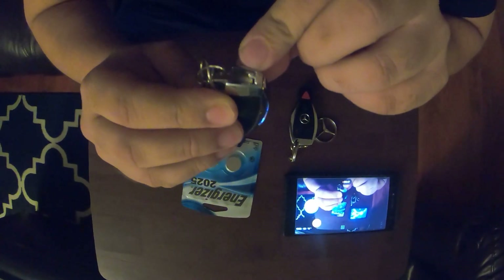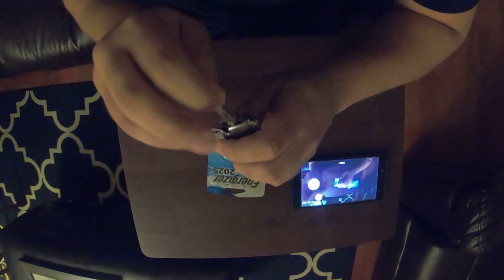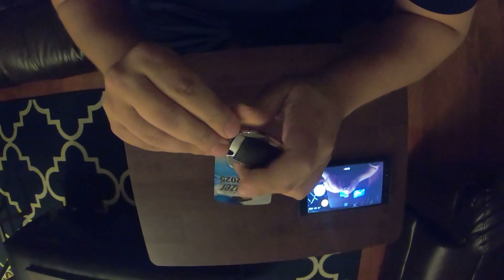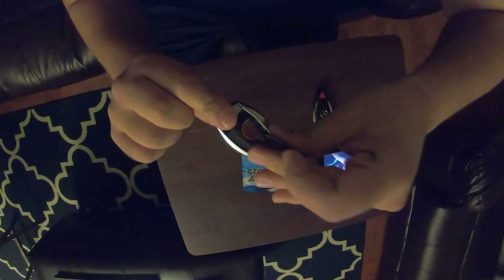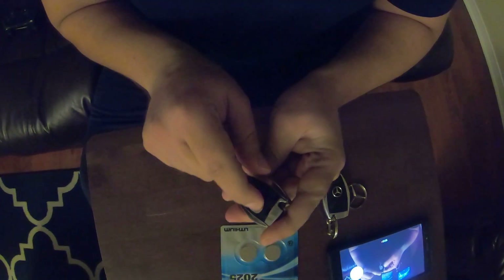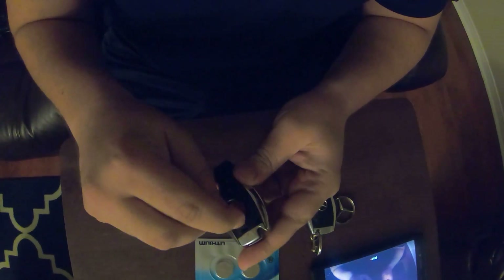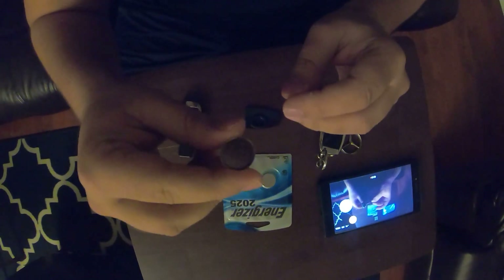First, there's a switch right there and you pull it — that lets you pull the physical key out. You grab the key, pop it in here, and give a small twist. This pops the case open, and that's where the battery is. You just have to pull the battery out; it's easier if you have nails. Give it a quick twist and it'll pop right out.